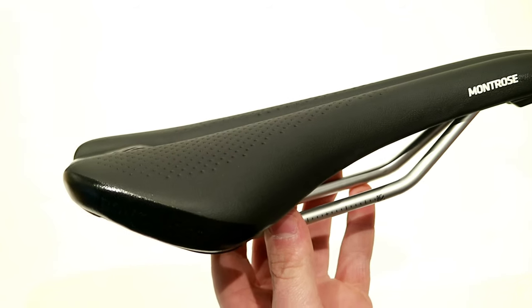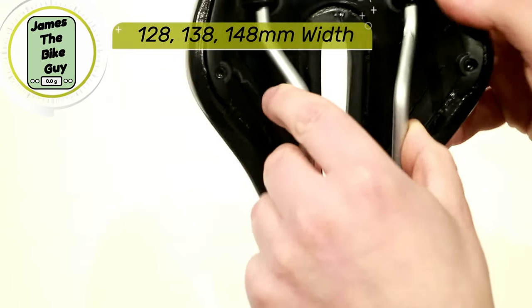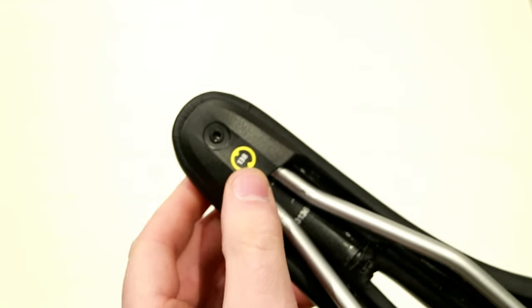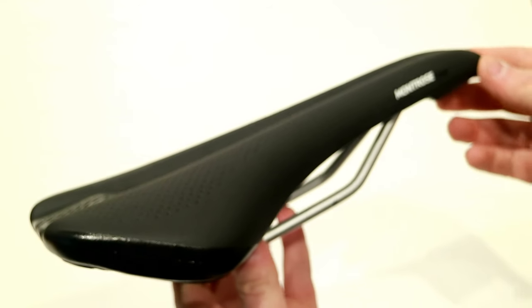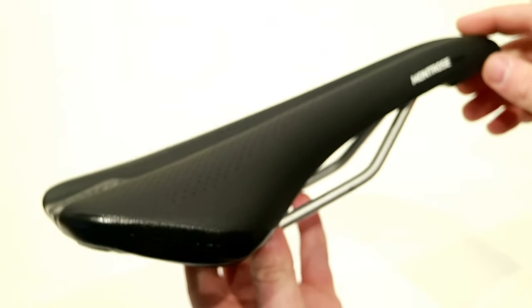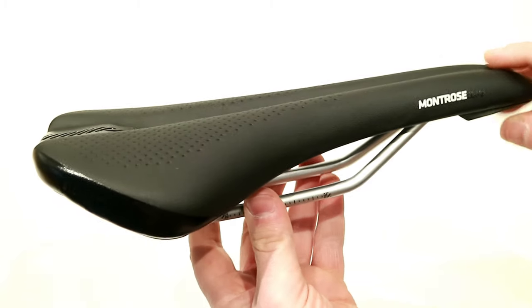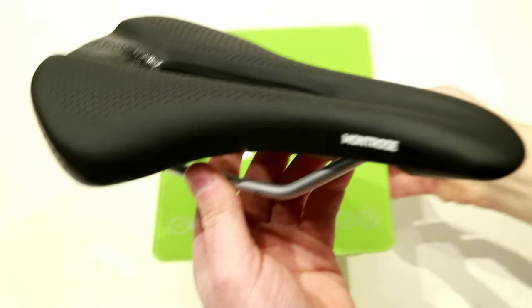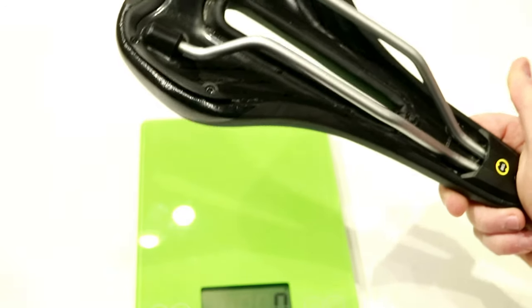This Bontrager saddle comes in three different widths: 128, 138, and 148. This particular saddle is the 138 width, which is the middle width. It conforms with Bontrager's own In-Form Biodynamic Design, which basically means they put in a lot of testing to make sure the shapes and sizes are going to work for quite a few people. Let's go ahead and place this onto the scale and see what this Bontrager Montrose Comp in a 138 weighs.